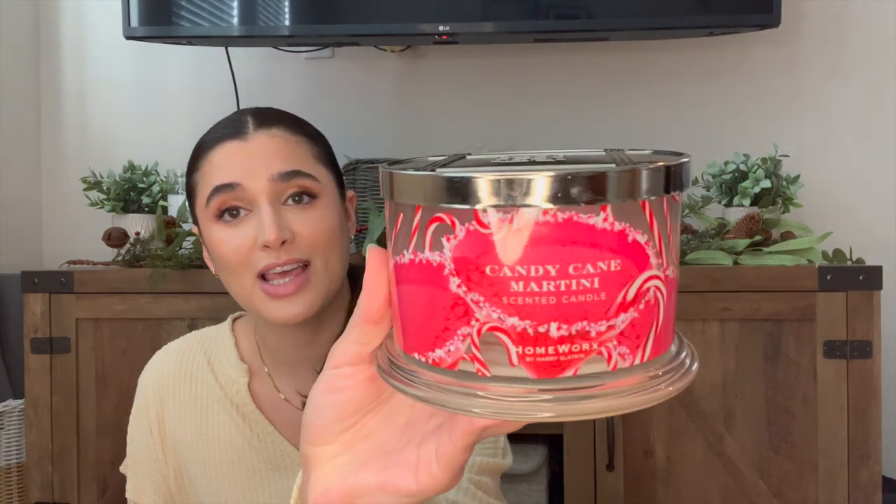The first empty is Candy Cane Martini from Homeworks. This one was absolutely wonderful — I used it up last month. It was completely full when I started it in the project and I burned through it entirely in one month. The notes are sweet peppermint, frozen vanilla, candy cane swirl, and vanilla orchid. I was obsessed with this one — it was perfect for December and the Christmas vibes.